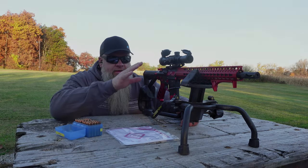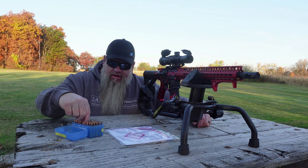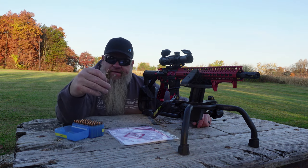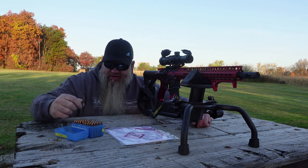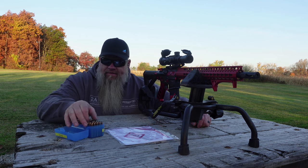The first thing we're going to do is get this sighted in. We're on the 25-yard range, and we are using some 55-grain Nosler Varmageddon rounds sitting on top of 24 grains of H335 powder.